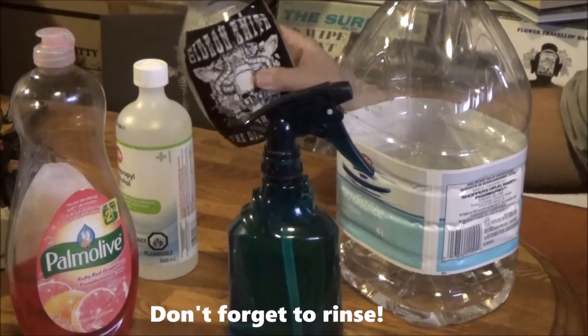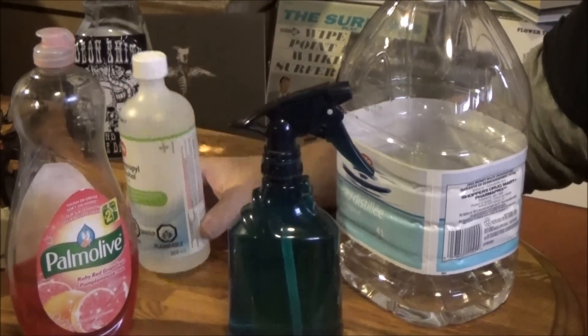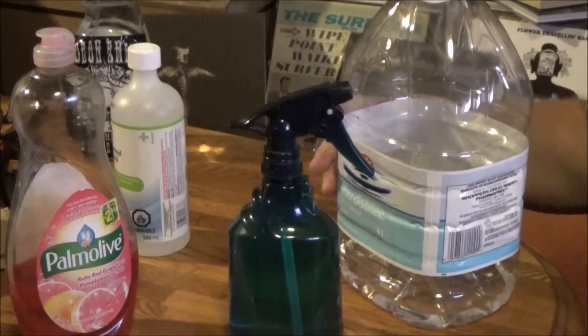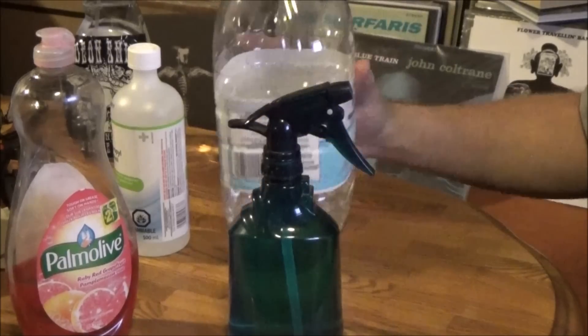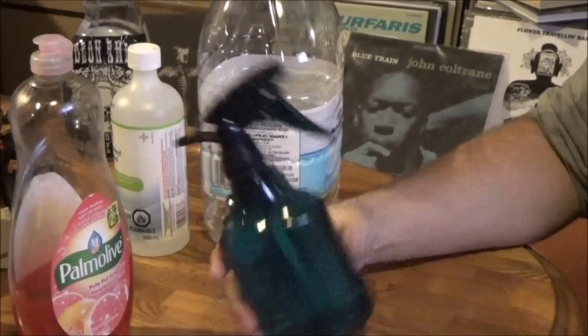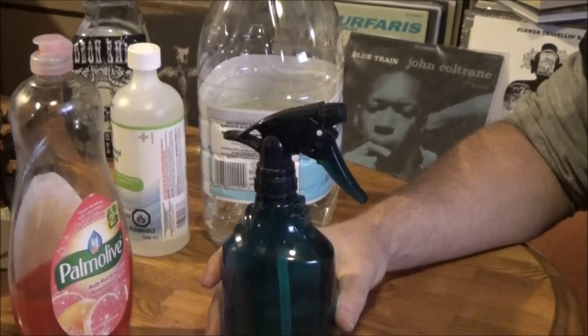Remember that first bottle — that's what we use to rinse once you're done. To recap: isopropyl alcohol at the highest alcohol content possible, regular distilled water, and a couple of drops of dish soap. Put them together in a spritz bottle with a fine mist setting, and there you go — you're done.